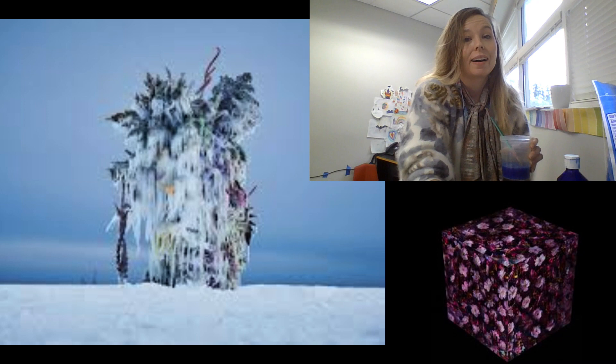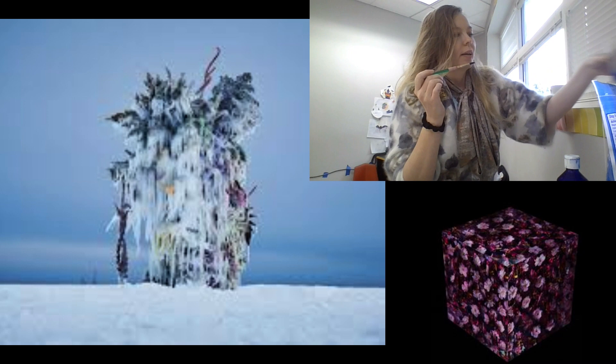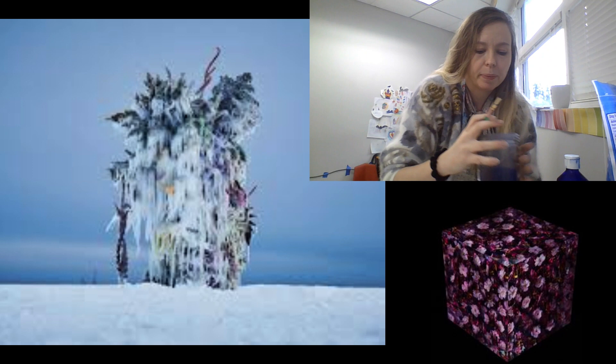I actually made some yesterday. I like to let it sit overnight so it can really crystallize. Azuma Makoto also takes flowers and plunges them deep into the sea — like super, super deep.